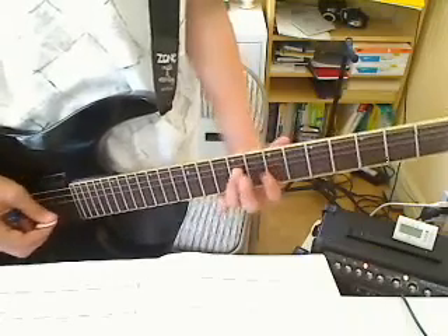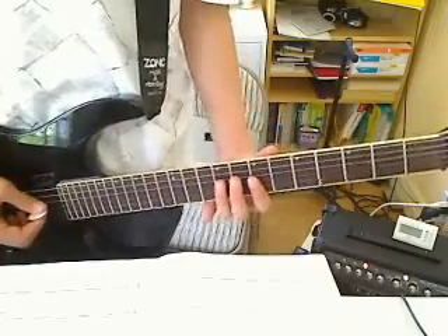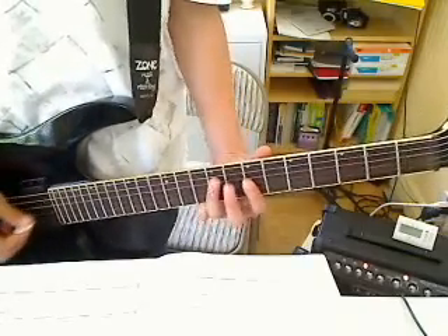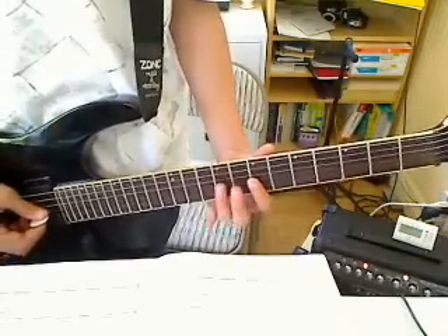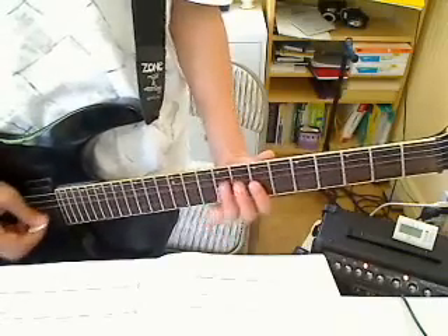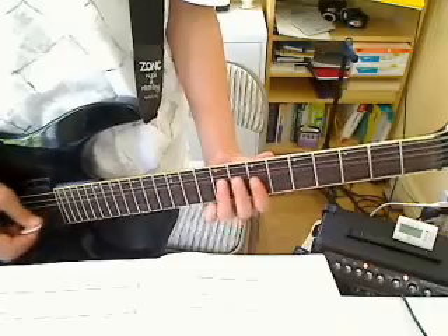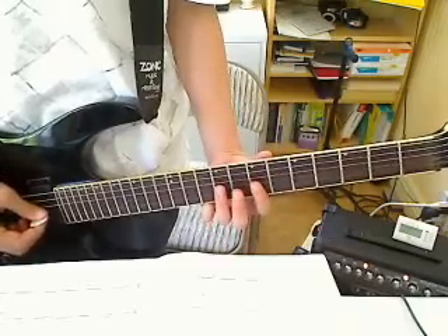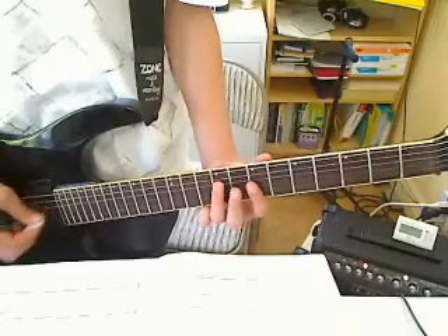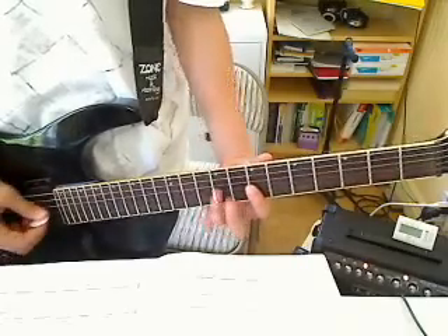Do it again, do it again, but this time don't hold the 9th fret of the D string. 7th fret G string, 9th fret — bend, release, pull off to the 7th fret. Then 9th fret pull off to the 7th fret again. Then 9th fret D string, 7th fret G string, 9th fret.